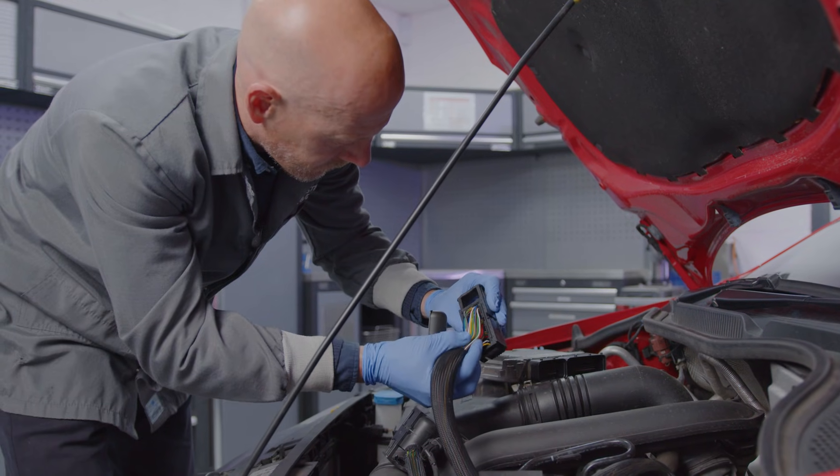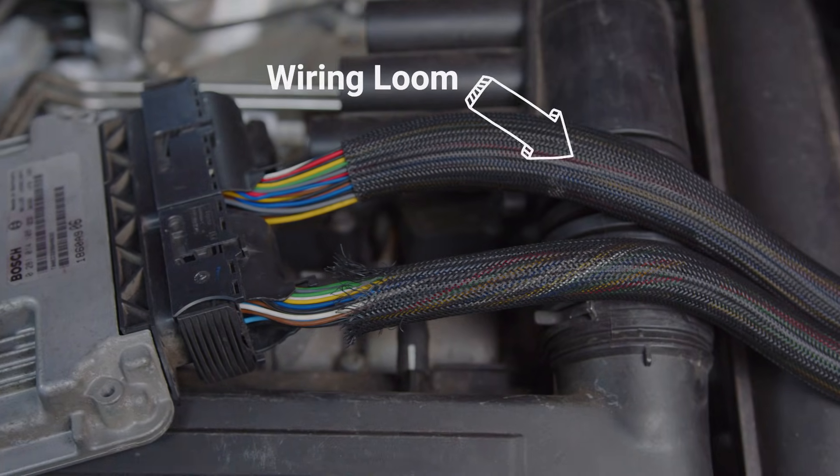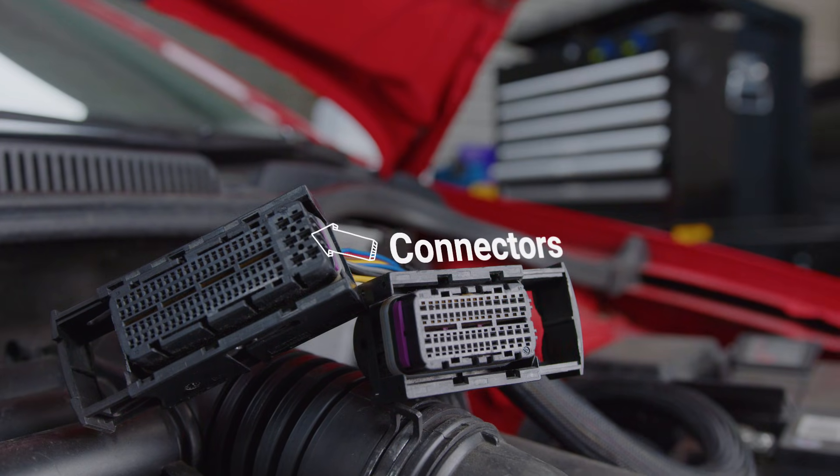Multiple wires are usually needed for various components within a vehicle, so for organisation they are grouped together in looms. And at the end of these looms are connectors which join sections of wire together.